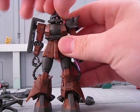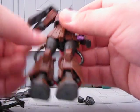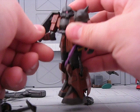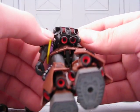Head turns 360 degrees, shoulder wiggles, shield turns, arms turn 360 degrees and move around. They turn 360 over here as well. Elbow joint, hand turns 360. It doesn't turn 360 at the waist because of that giant high-mobility backpack, which just looks awesome.